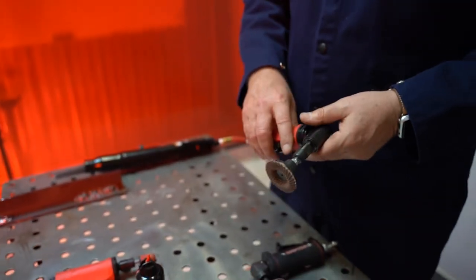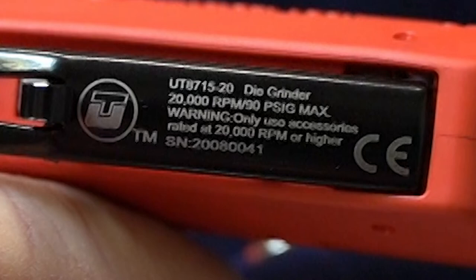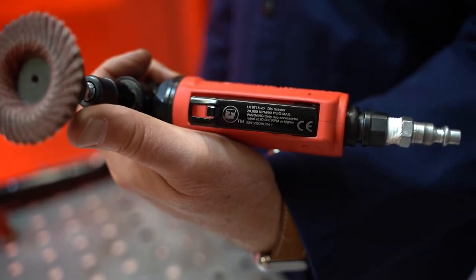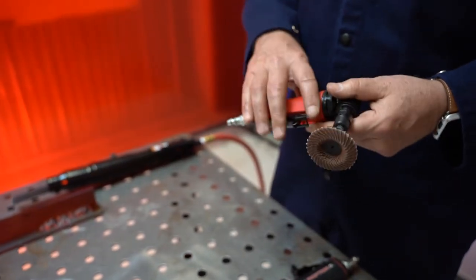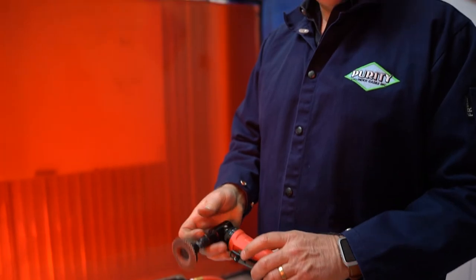What's important to note on die grinders is speeds. This particular tool is 20,000 RPM. On the UT products, typically the model number and specifications for speed are right on the lever throttles, laser etched. It's important to know the speed when you're grinding or sanding — you want to make sure your accessories are rated properly to the tool. If you have a 20,000 RPM tool, you want to make sure that accessory is rated for at least 20,000 RPM, if not more.